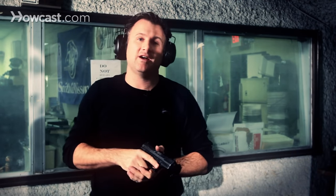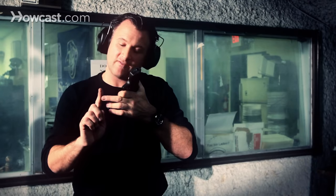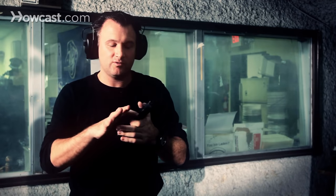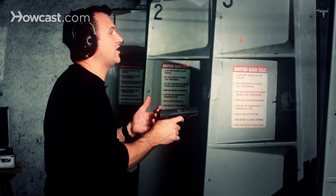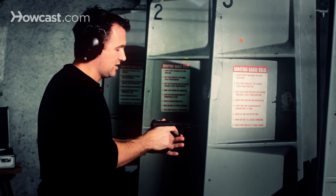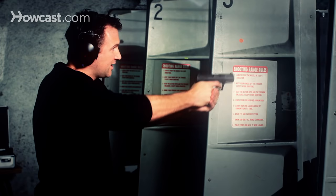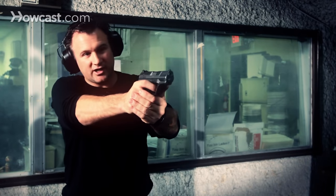The next thing we're going to talk about is trigger control, which is very important. Where you place your finger on the trigger will definitely affect your shot. You want to touch the trigger halfway between the tip of your finger and the first line — right in the middle. If your finger is too far one way or the other you're going to shoot left or right. You want to be right in the middle and have a good firm grip on the gun. If you hold the gun loosely your shot will be off or your gun could actually jam, so you want a nice firm grip.